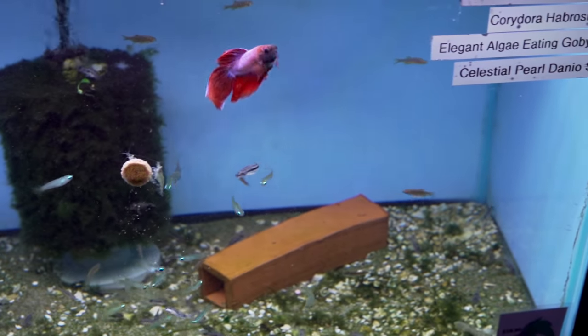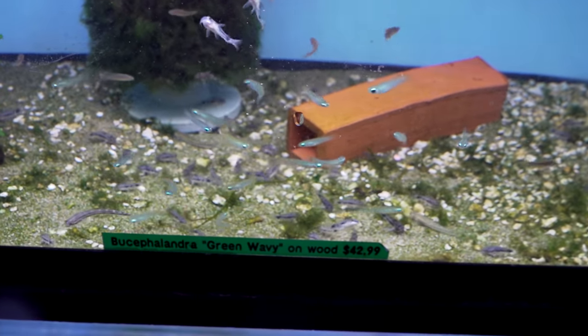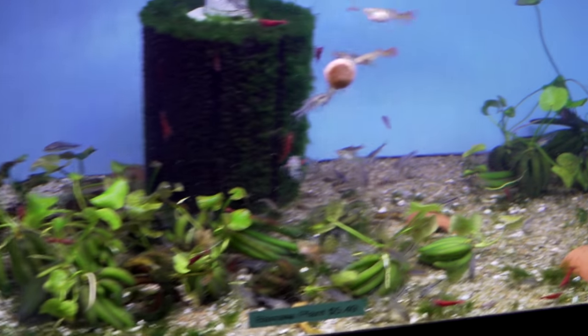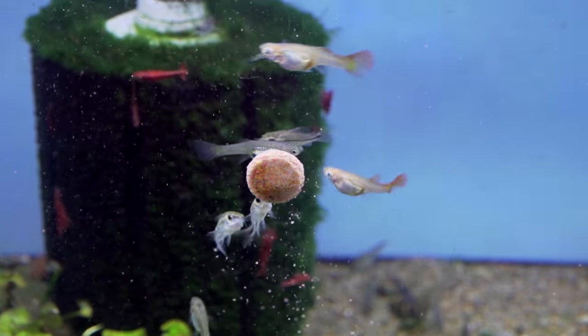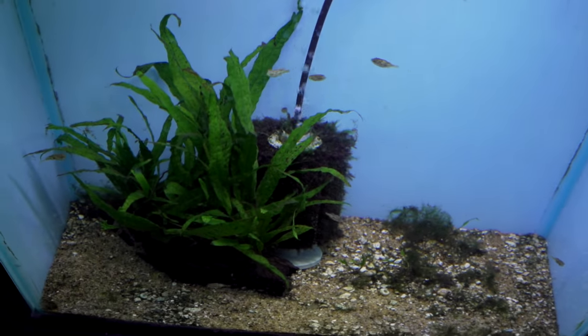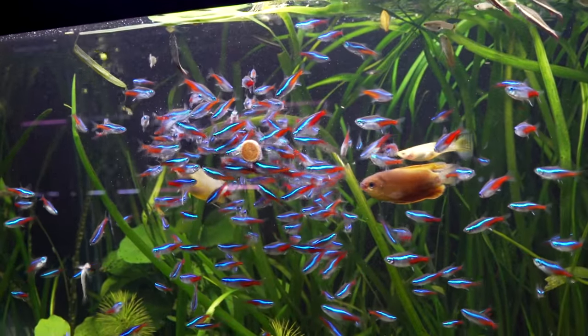In here, we have yellow shrimp with Norman Lampeye killifish. We've got the Hasbrosus corydoras, elegant algae-eating gobies — kind of just some fun nano stuff. Over here, we've got pygmy corydoras having a meal on the O-Nip tab. We've got some bluestar endlers, assassin snails, banana plants, cherry shrimp. Down low, we've got pea puffers — they're just getting their thing, they don't eat dry foods. And then over here you've got the horde attacking the O-Nip tab.